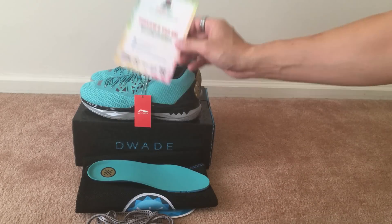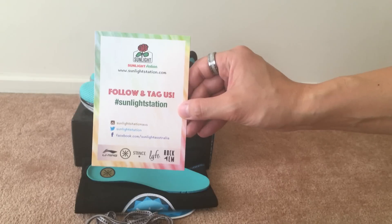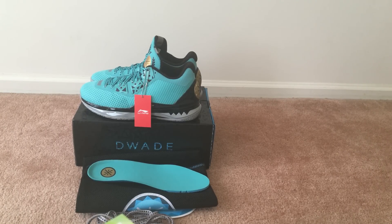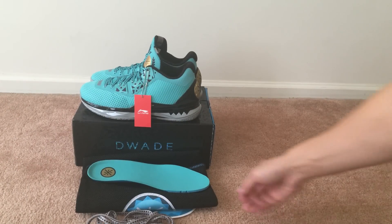I got these from the good folks over at Sunlight Station. I always try to get my Way Ways from Sunlight because I think they have the best customer service out there, hands down. The package actually comes all the way from Australia, but they ship mad quick — usually three to four days. You also get a lot of extra stuff compared to buying from a different source, so shoutout to them for always hooking up their customers.